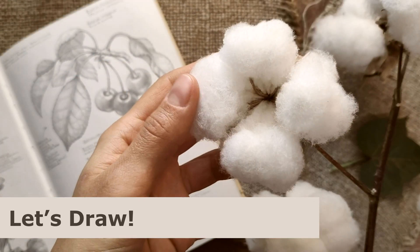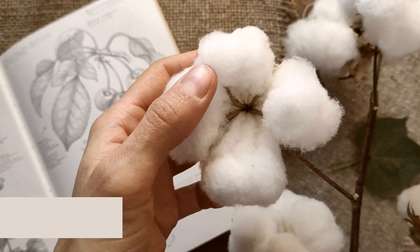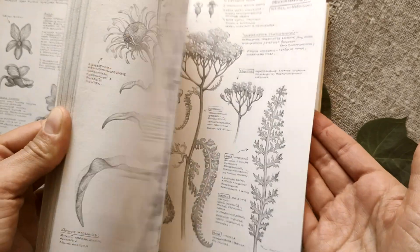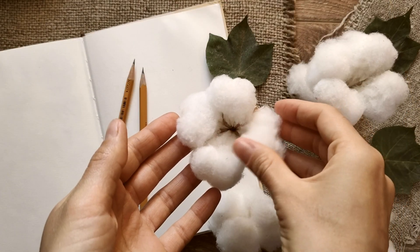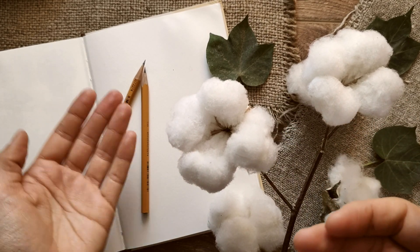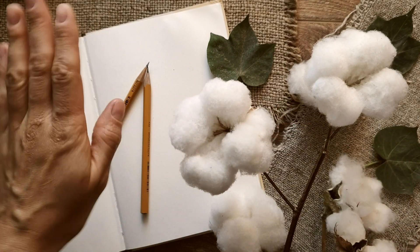So today we've explored an amazing plant in detail, and now it's time to bring all these elements to life on paper. I'll be working in my favorite sketchbook, adding yet another beautiful plant to my botanical diary. If you're interested in seeing how the cotton plant turns into a drawing, keep watching. Thank you so much for watching — don't forget to subscribe to the channel to stay updated on new videos. Let's create together!